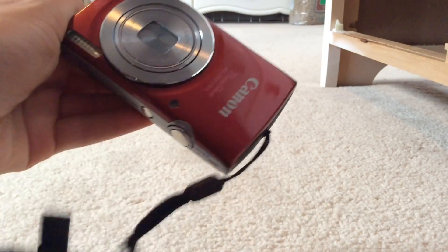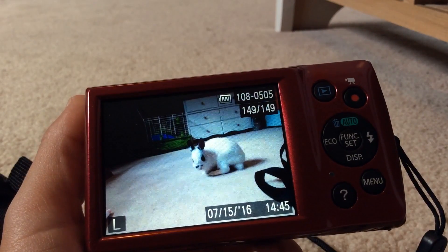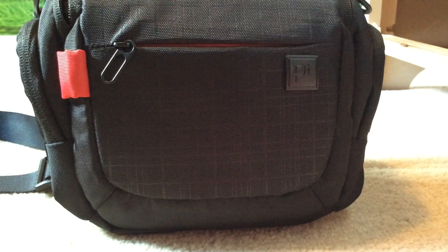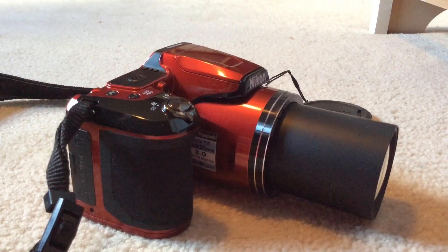Another thing you can use to take the photos with is a camera. This camera here is a good affordable camera — it's a Canon camera and you can find it in many different places. This is the camera I like to use the most because it does have the best quality so I can capture the best photos.